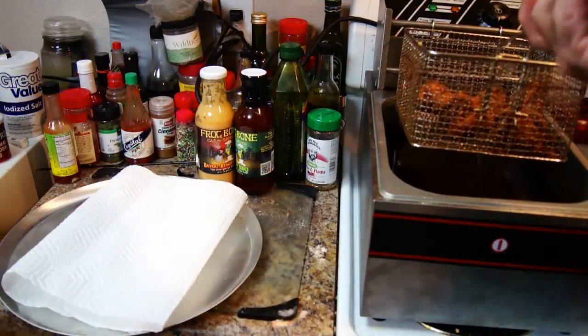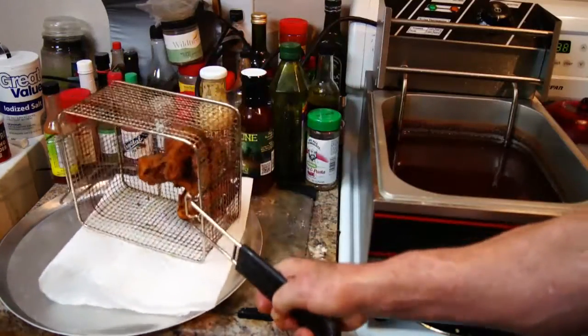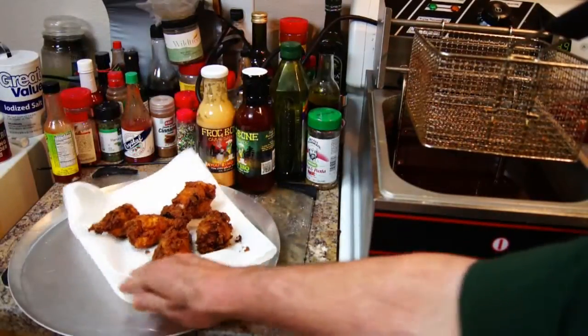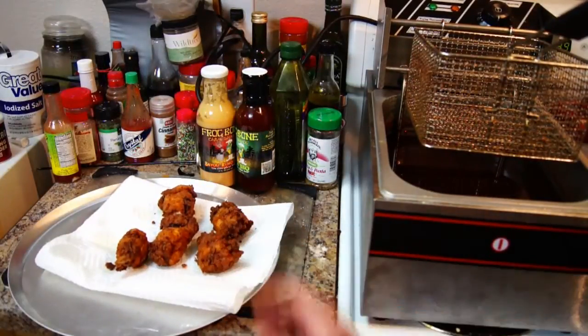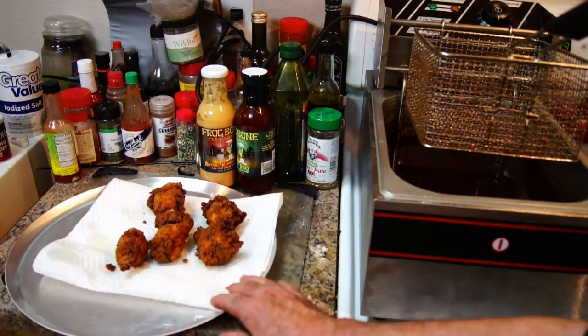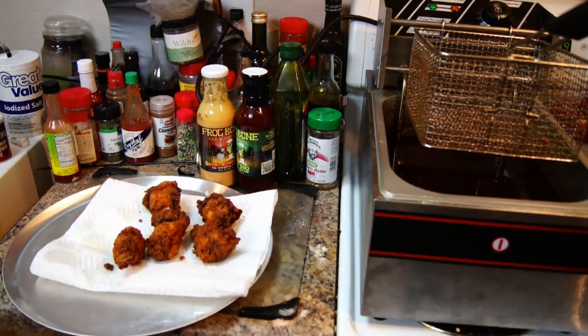Here is the final batch of our chicken wings. These things look beautiful — look at that color on them. I just took this last batch, drained them off on some paper towels, and I'm getting ready to add them to the tray with the other ones. That concludes this episode of Super Bowl party food doing just chicken wings — I just showed you four different ways to make some awesome chicken wings using the frog bone products.